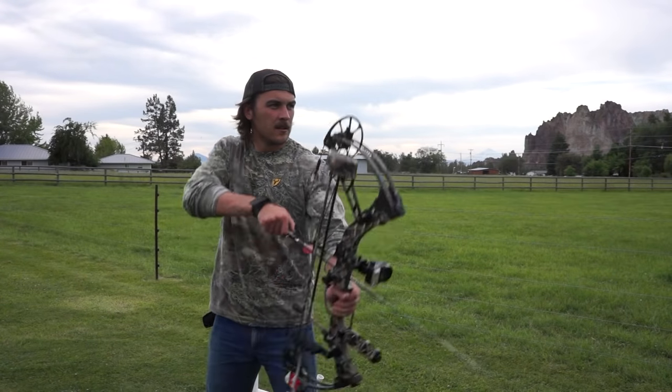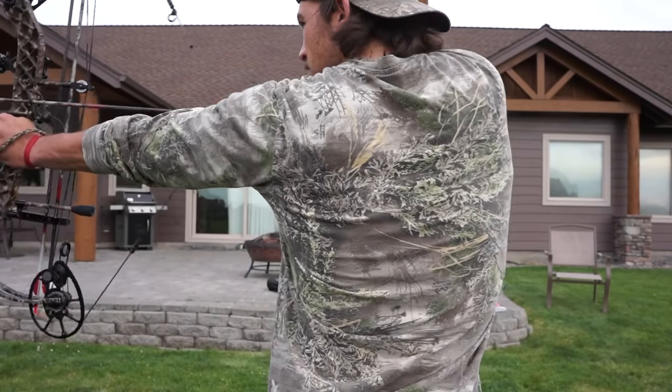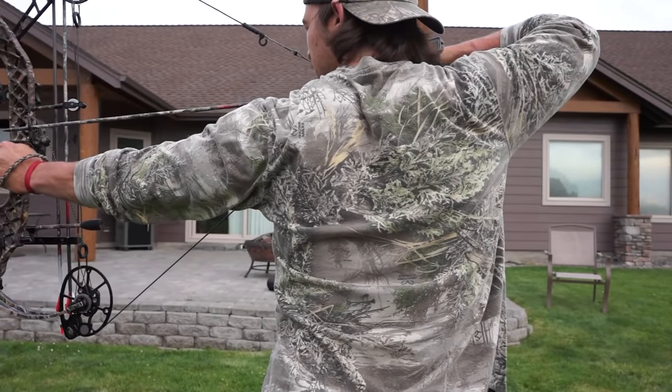Now we're going to use our release — knock it forward and pull back. When we pull back, you want to use both shoulders and pull them back simultaneously. If you try and pull back just with the right arm it's going to be pretty tough. Also, when you pull your bow, a lot of people like to point up, but try and focus on going straight back. If you have to pull up, it's probably too heavy a bow — go down a bit in draw weight.